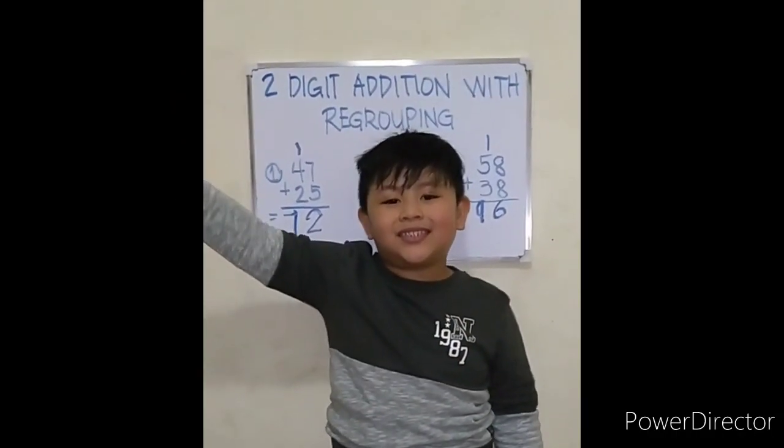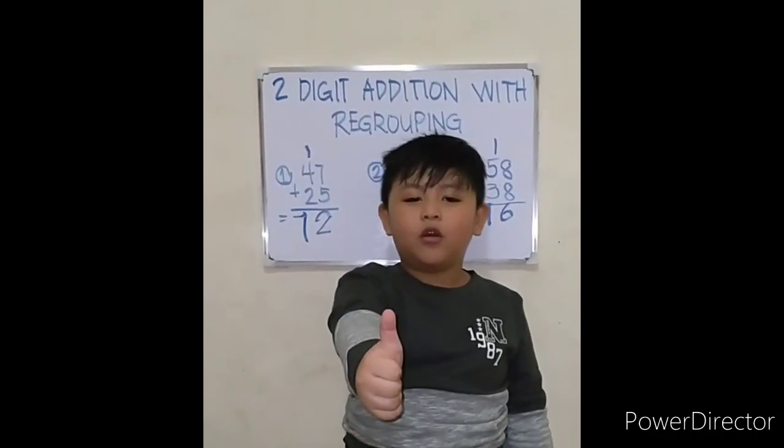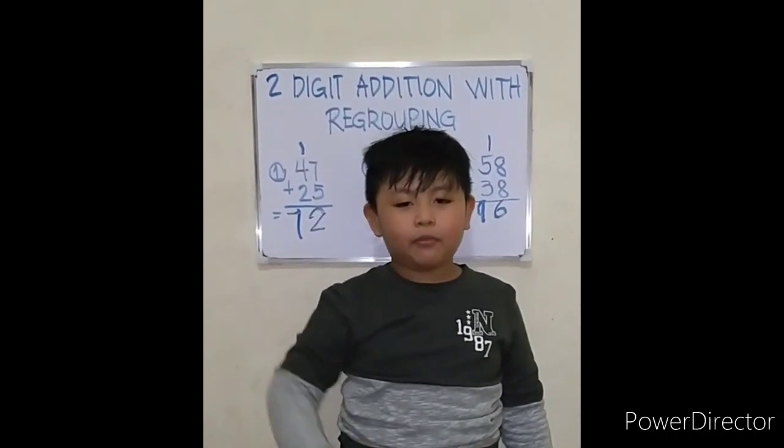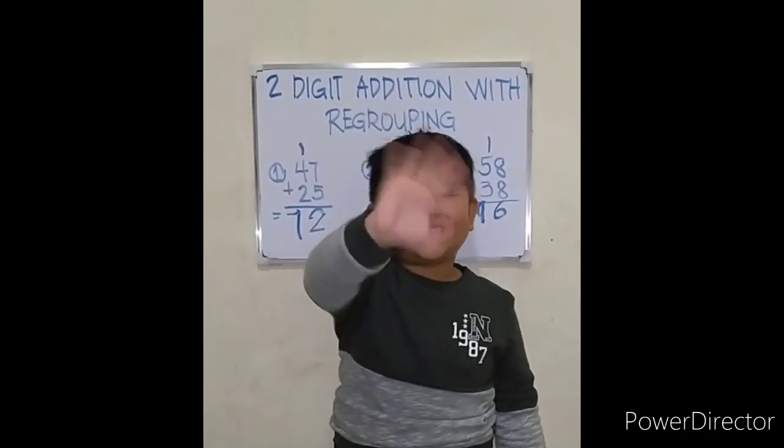That's it, my friends. Thank you for watching — don't forget to like, subscribe, and hit the bell button. Bye-bye friends, see you next time!